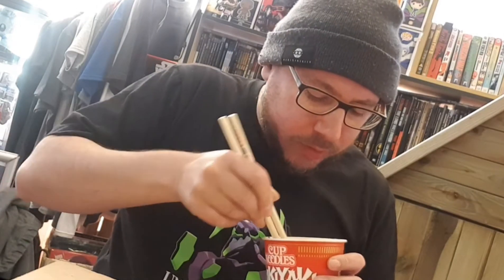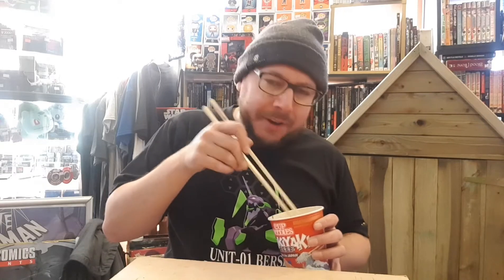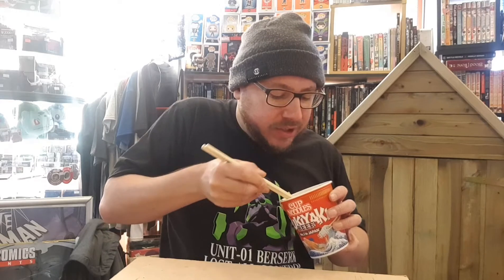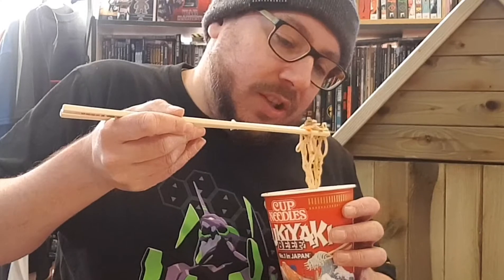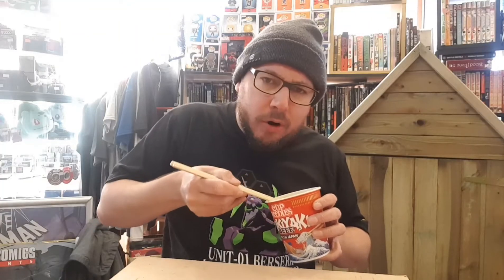Not particularly strong on the flavours just yet. Not so strong. It's probably all in the soup — the flavours are all in the soup. Standard noodles, I think. That looks like beef. Flavour — not very strong.